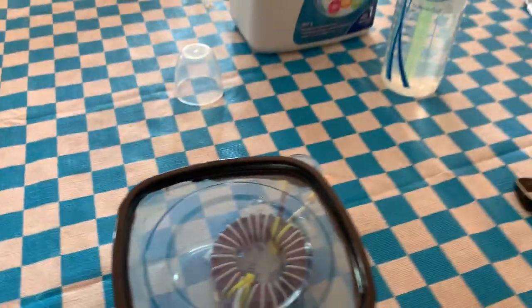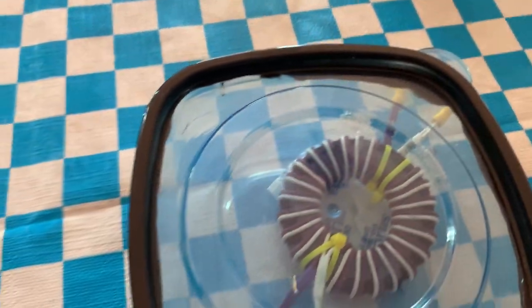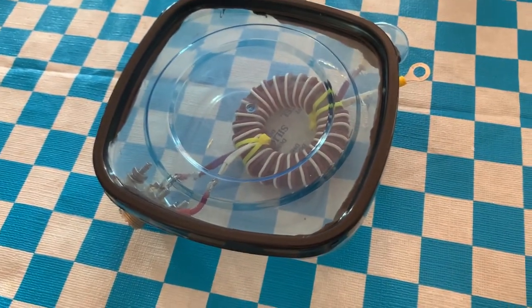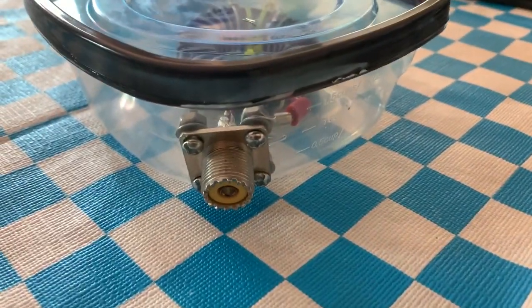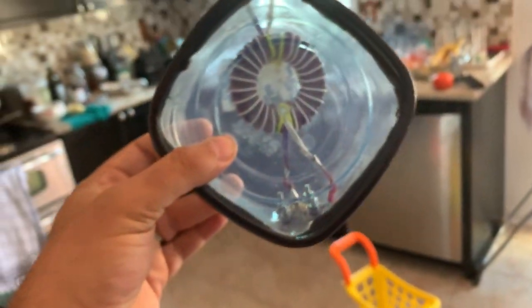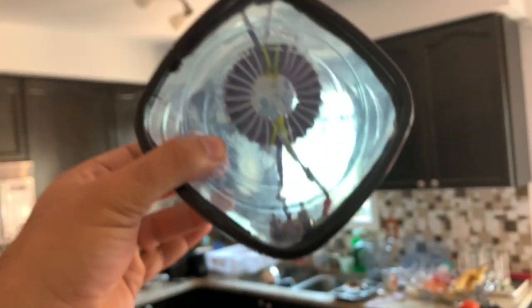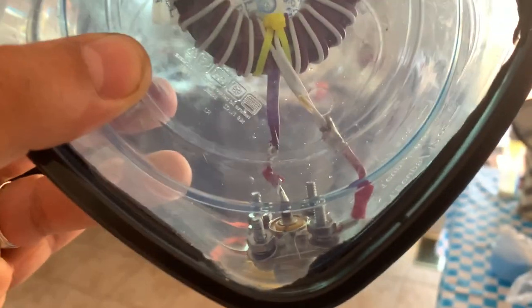All right guys, everything is in this little food container. I put the lid on with black silicone, and there's my connector. I would like it to hang like this — my coax will come straight down. I'm going to caulk those two holes and fill them up, and there's my connection in there.